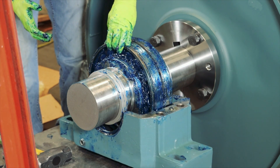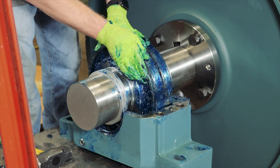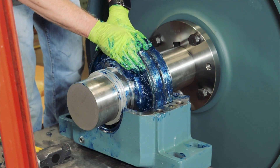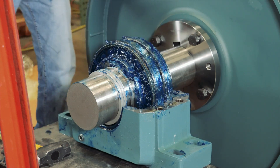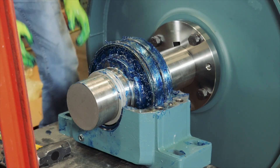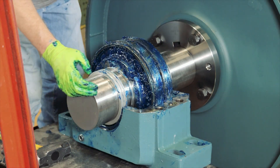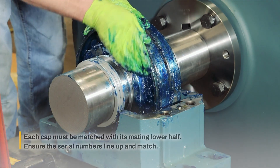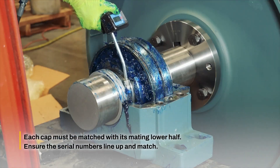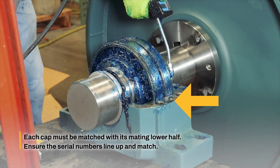Place the shaft with bearing into the lower half, carefully guiding the seal rings into the housing groove. Then bolt the lower half of the non-expansion bearing into the base. Position the shaft and bearing so the spacer ring can be inserted properly. For expansion bearings, the bearing will be located in the center of the housing bore. Each cap must be matched with its mating lower half, so ensure the serial numbers line up and match.